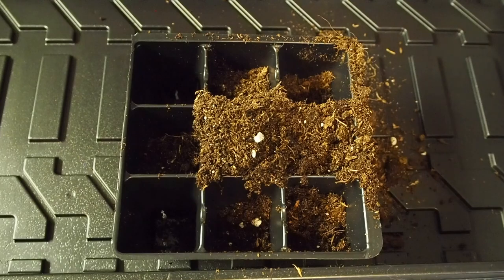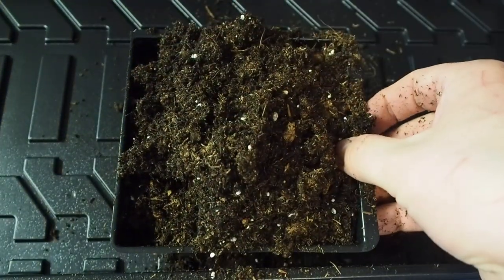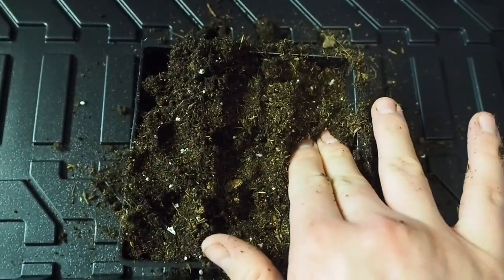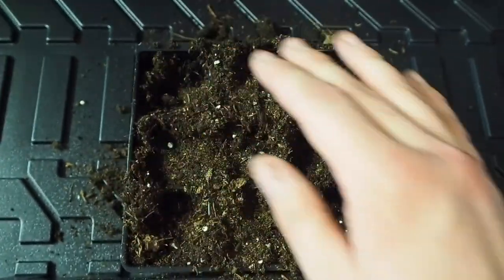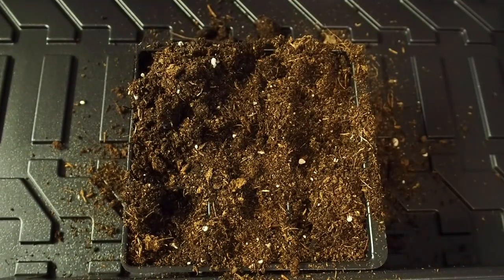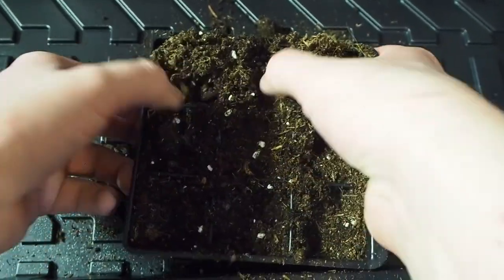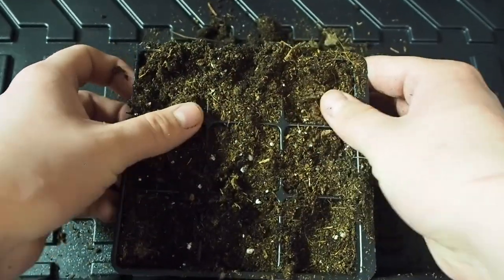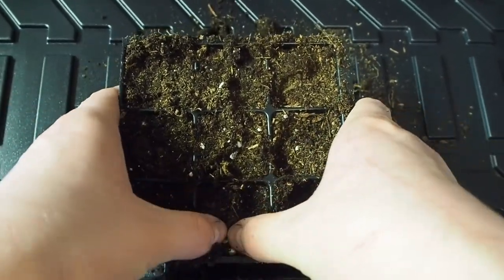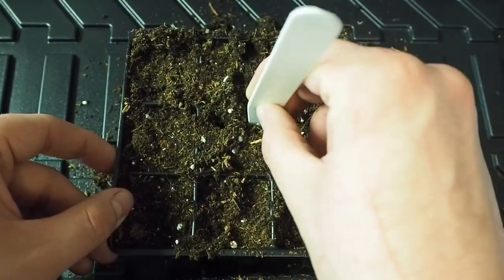In order to plant your seeds, you're going to need to add your seed starting mix first. Fill the cells all the way full and press down about as hard as you'd press on your eyelid — it doesn't need to be super compact but does need a little pressure. You don't want to compress the soil too much, but it does need some compression otherwise it'll wash away and you'll end up with a lot less soil when you do your first watering.